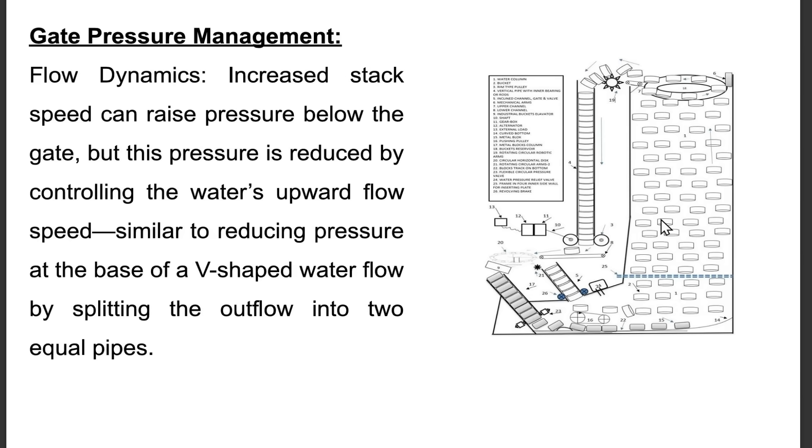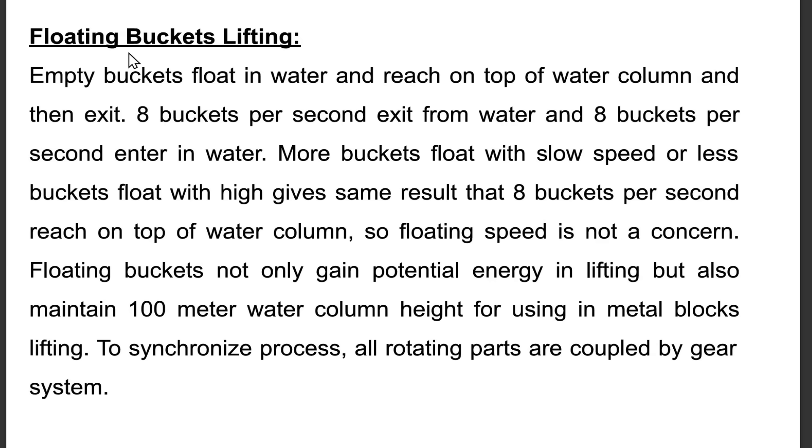Gate pressure management — flow dynamics: Increased stack speed can raise pressure below the gate, but this pressure is reduced by controlling the water's upward flow speed, similar to reducing pressure at the base of a V-shaped water flow by splitting the outflow into two equal pipes. Floating buckets: Empty buckets float in water, reach the top of the water column, and exit. 8 buckets per second exit from water and 8 enter, so floating speed is not a concern. Floating buckets not only gain potential energy in lifting but also maintain the 100-meter water column height for use in metal block lifting. All rotating parts are coupled by a gear system to synchronize the process.